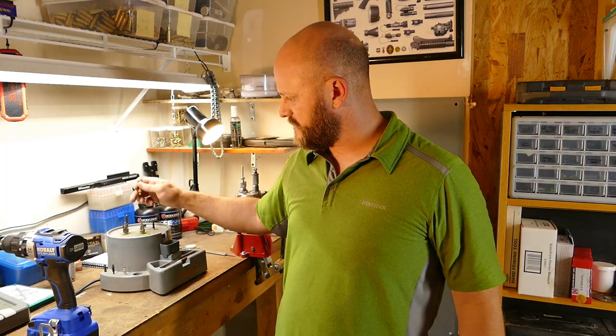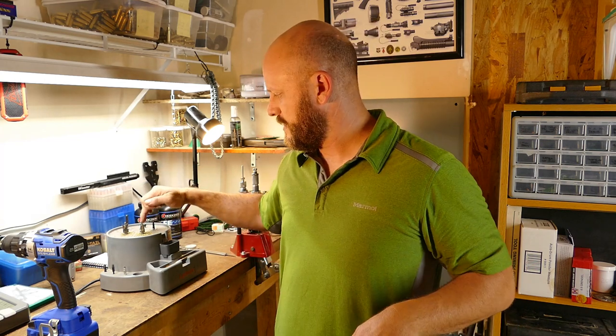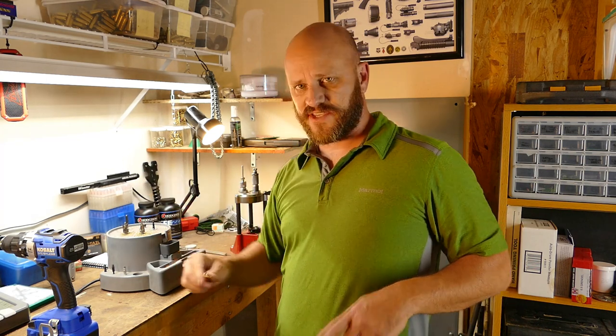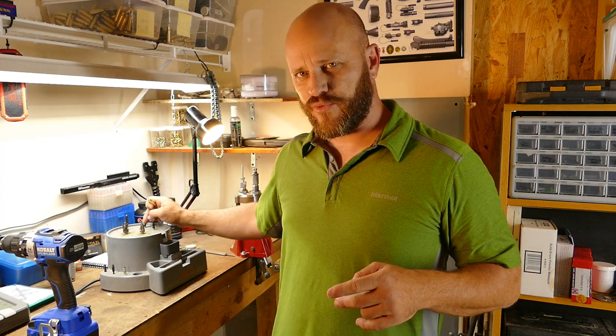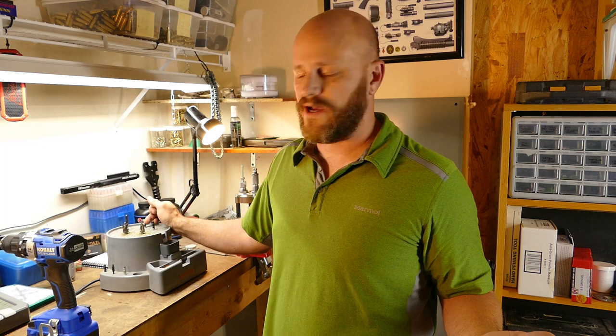You chamfer the inside of the case mouth right here — I'll do another video on this too. You deburr the outside here, and I always clean it up with this brush. There are two extra stations: one has a primer pocket uniformer. If I'm doing .223 and I find military brass with a crimp, you can decrimp it there. This station uniforms the primer pocket — in testing I haven't seen a huge difference, but if you've got the station, why not. Then after that, I clean the primer pocket.